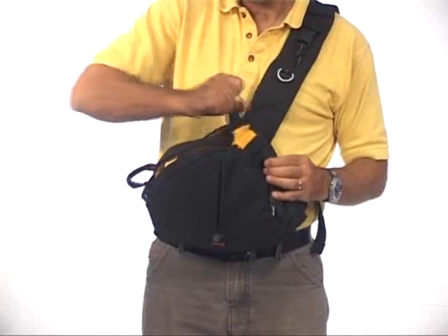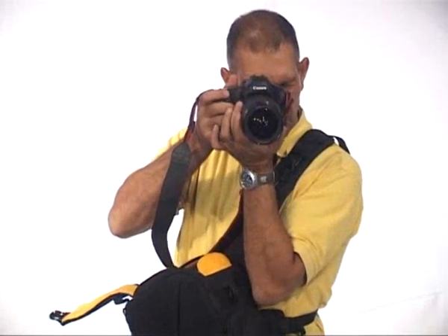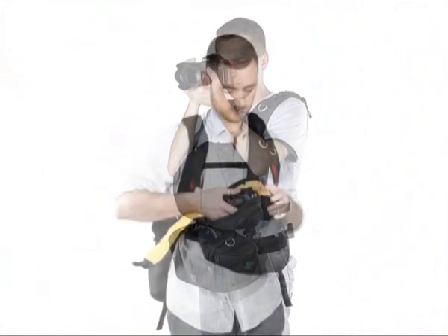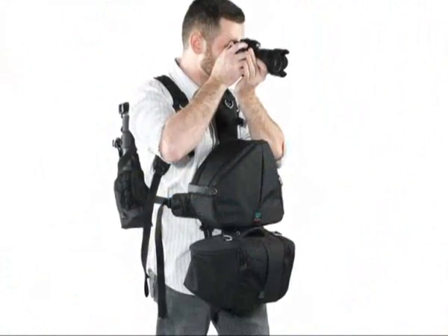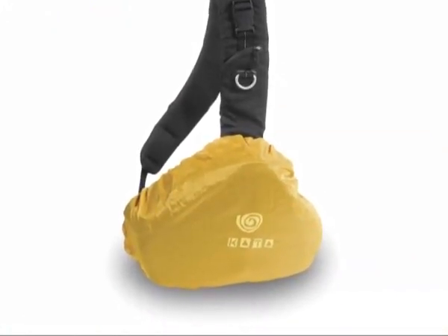Kata's DT family features the unique quick-draw system for easy opening and closing. The digital torso packs are a key component of the EPH system. The DT211 and DT213 models feature a rain cover.